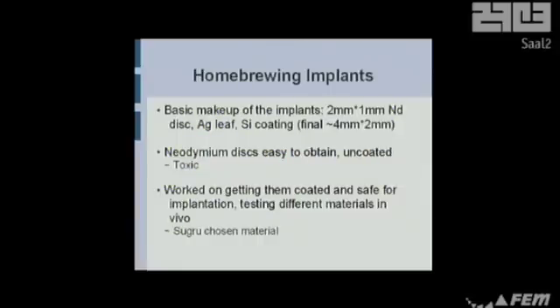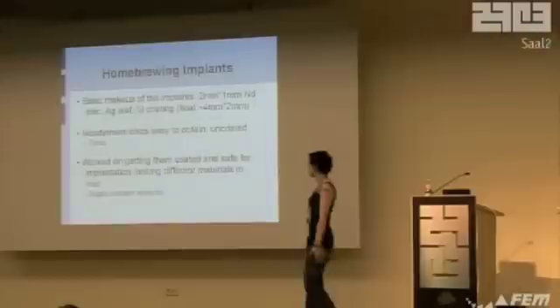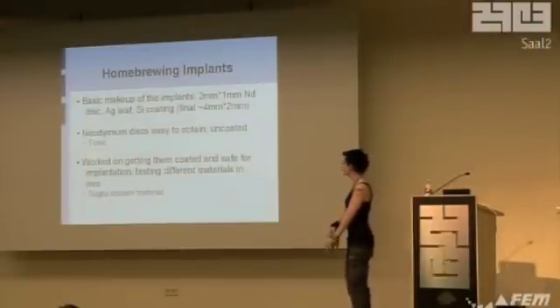All you have to do is basically mimic what these official implants are. They're a tiny two-millimeter wide, one-millimeter deep neodymium disc, coated in gold leaf — not necessary — and coated in medical silicone. So the final size is about four millimeters by two millimeters. They're easy to obtain when coated, but they're toxic — really, really toxic. Don't put them in your fingers raw because they'll poison the crap out of you. So I was working on finding a coating material you could get without an injection mold. Finally I found one — it's called Sugru.